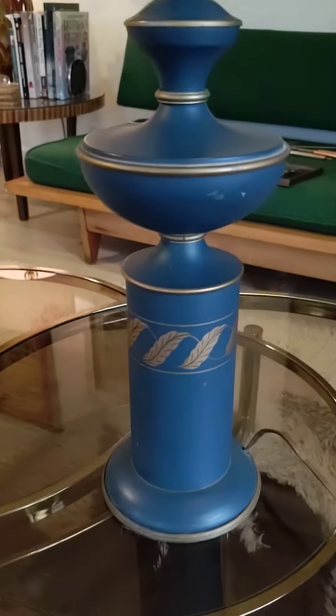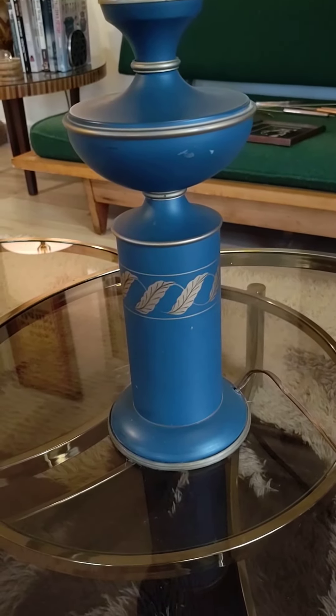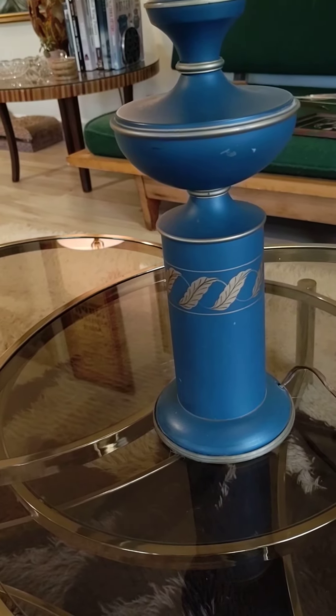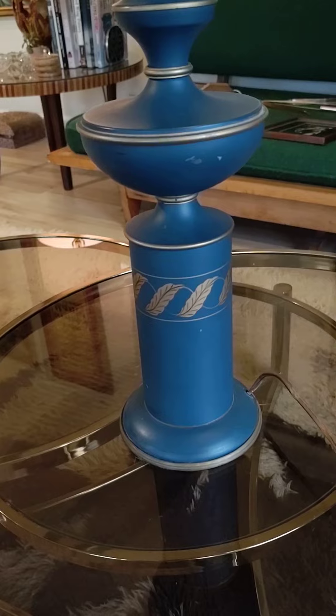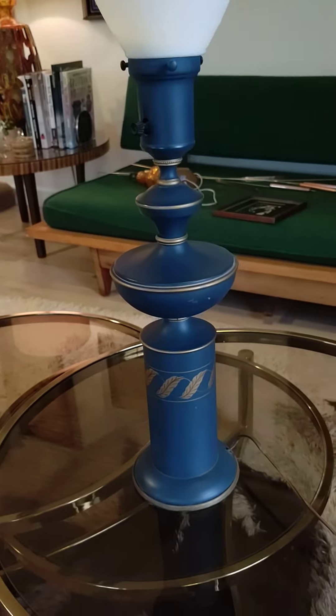Overall, a very good lamp. I do caution you, however — from my phone this is looking as entirely blue. It is not. The colors in the listing are the true colors. If you have any further questions, DM me, Tom, at 20th Century Rescue. Thank you.